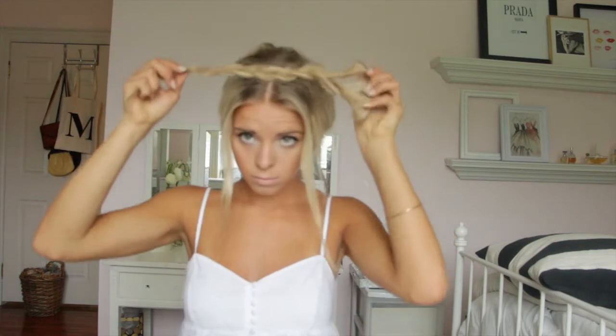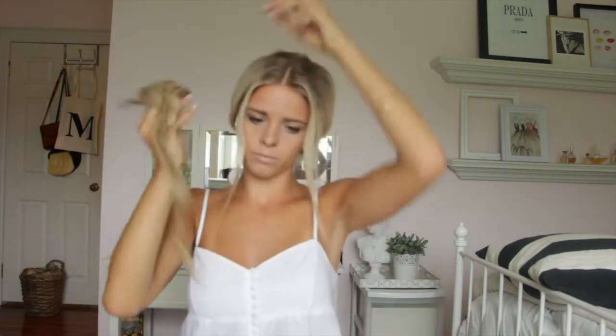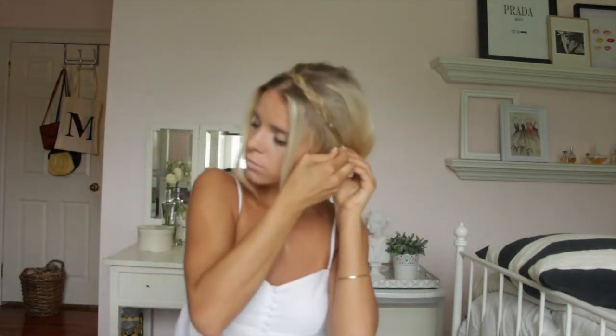For the braid I use my extensions, but if you have long, thick, beautiful hair, unlike me, then you can use two pieces of your real hair, braid them, and then pin them down.